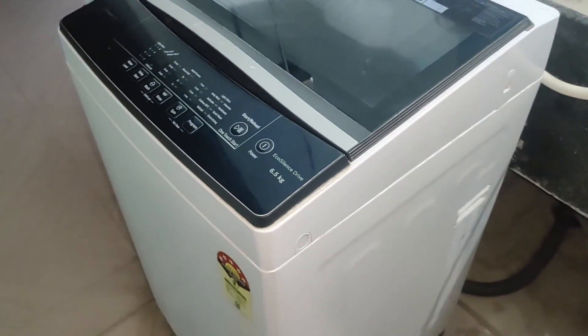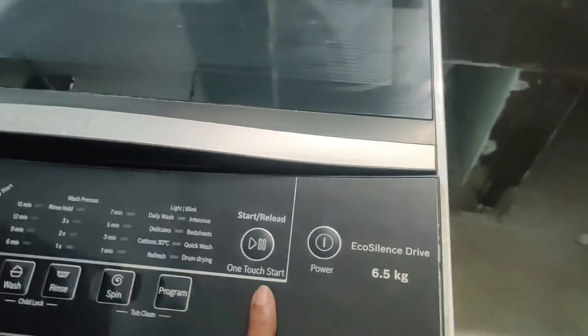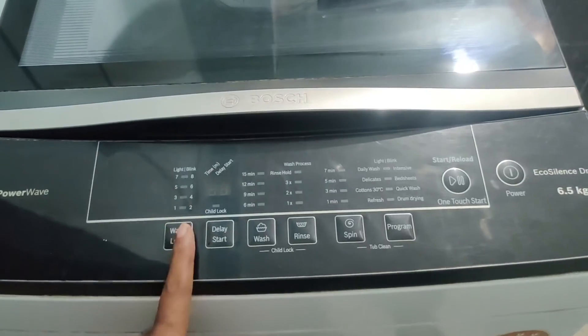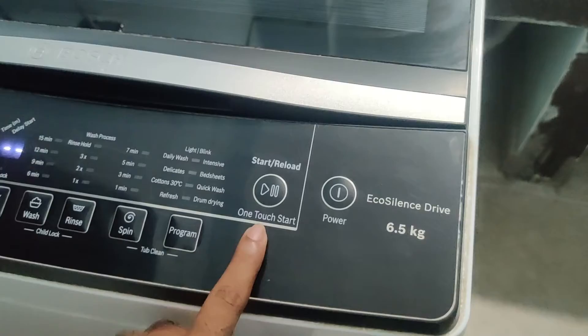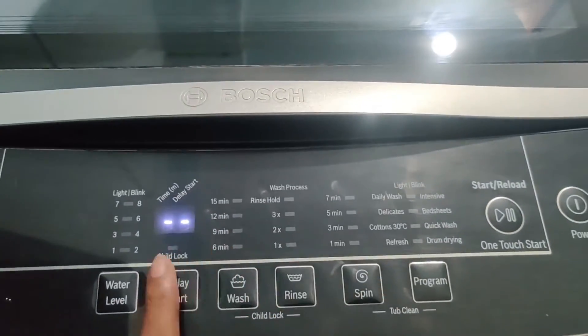If you have any more doubts or need any details about this washing machine, you can comment in the comment section. Here is the washing machine keypad with the operating buttons. I will now explain how to operate this washing machine. Here is the power button, and these are the start and pause buttons.